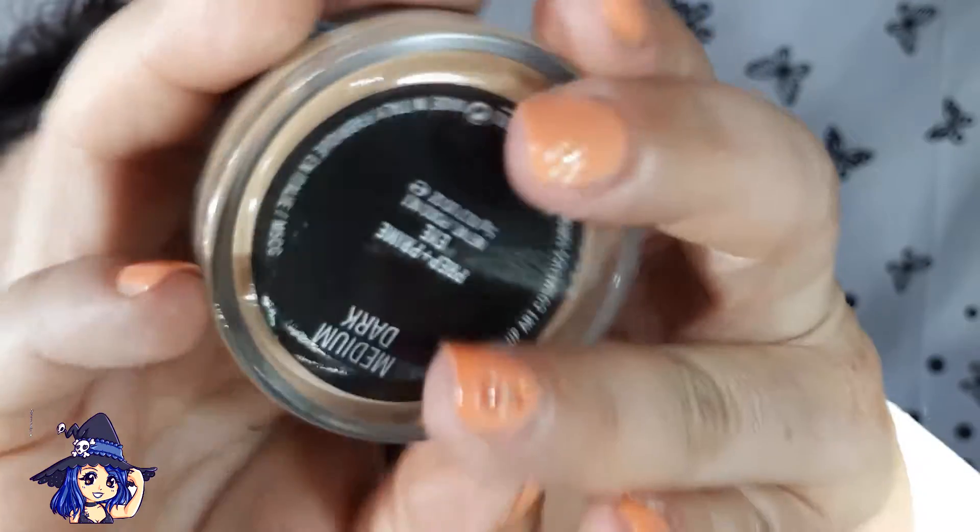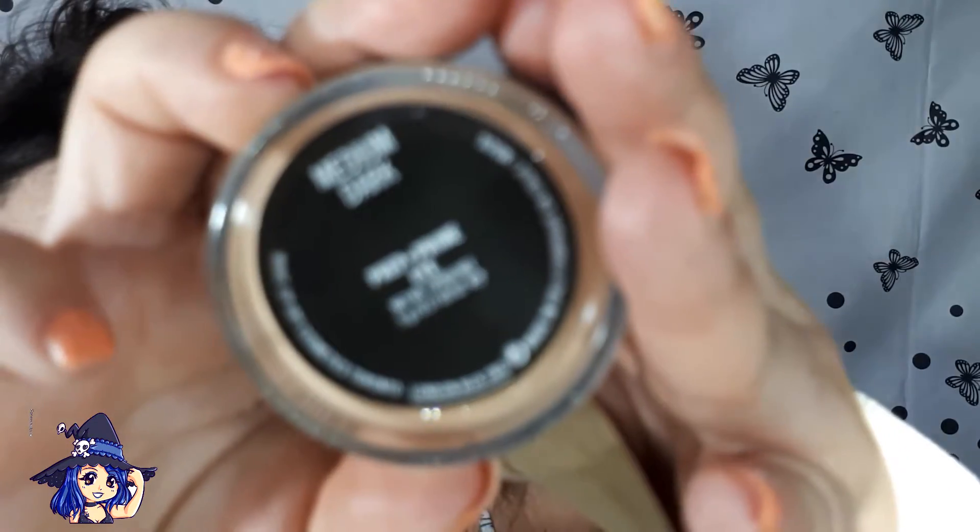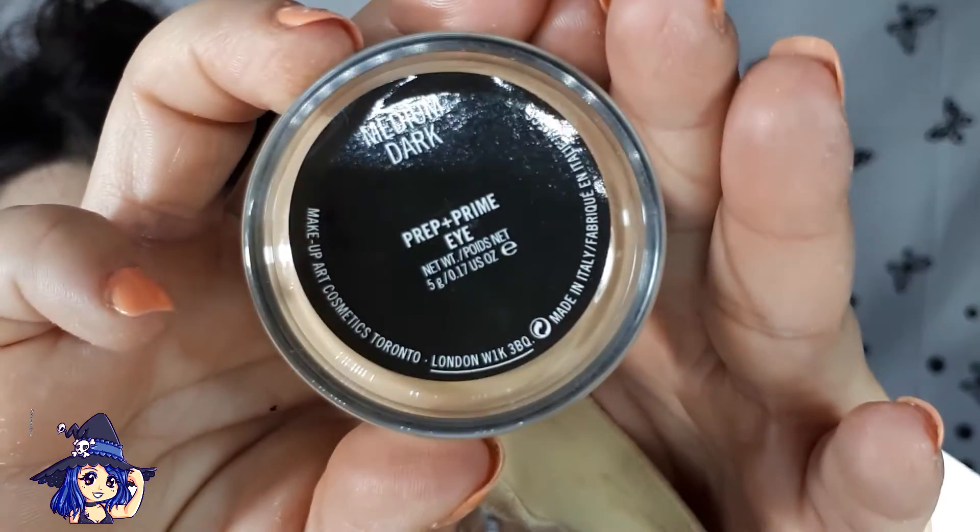Del tono medio. No es que lo use mucho, pero voy a usarla ahora. Le voy a dar un poquito al ojo y vamos a tapar un poco este ojo morado que tengo, morado, rojo o negro.